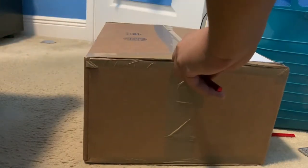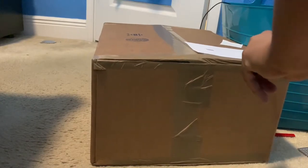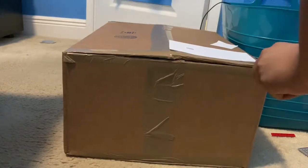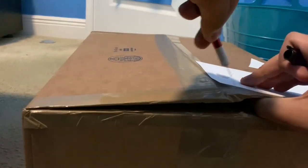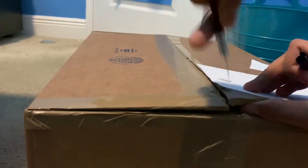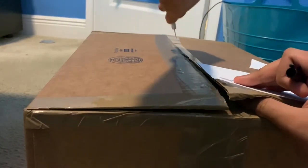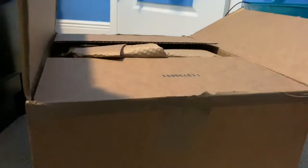I'll cut the tape here and there, cut it down to the middle. Once the box is cut open, let's see what's inside.